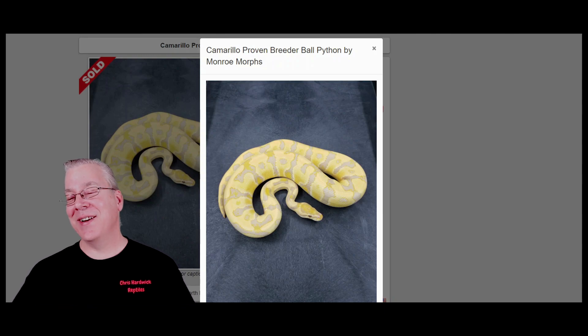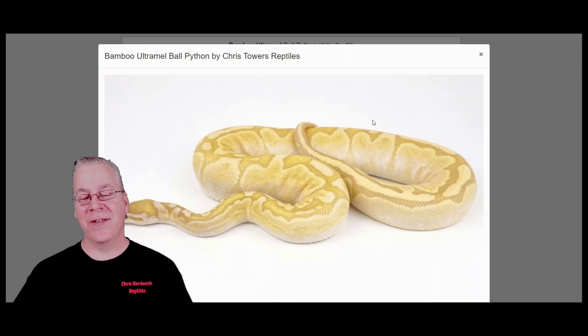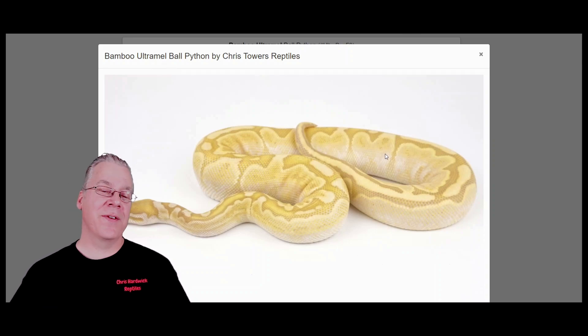I pulled up one more snake - this is kind of one of my dream projects. This is a bamboo Ultramel - the same gene as the snake I have around my neck at the beginning and end of every video, with the addition of Ultramel. If you took this one step further and added the Caramel Albino, essentially you'd get a similar-looking snake with a little more yellow and red eyes in the combination, which would be pretty awesome.